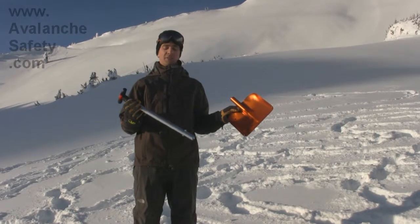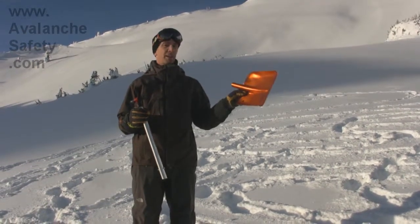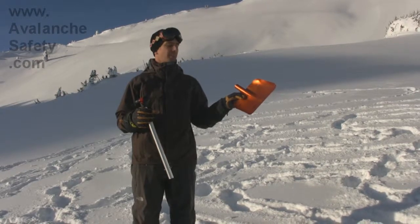This is the BCA Arsenal Shovel — this one comes with a probe and has the same blade. I really like this one because of the bright colors, which I think are important in an avalanche situation. Easy to find — things get lost easily in the snow.